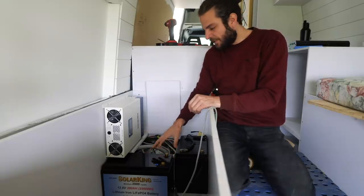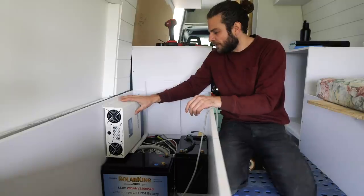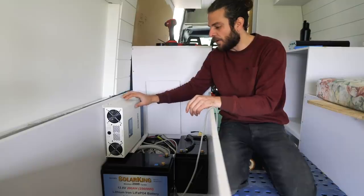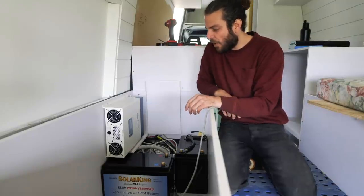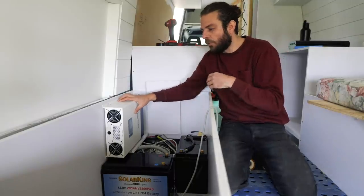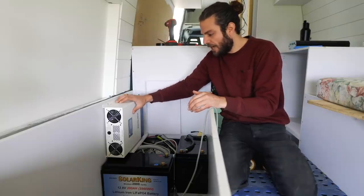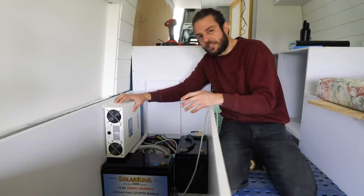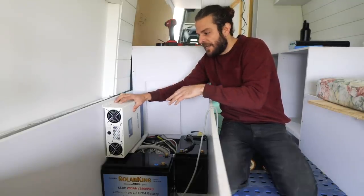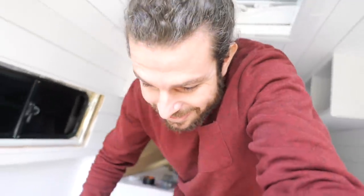After putting the lithium batteries in place, the next most essential thing going in is the Xantrex Freedom XC 2000W combi inverter. As an inverter charger, it not only powers all your household devices as an inverter, but it also works as a charger where you can plug in from AC power - like house power - and it will convert that and charge your batteries.